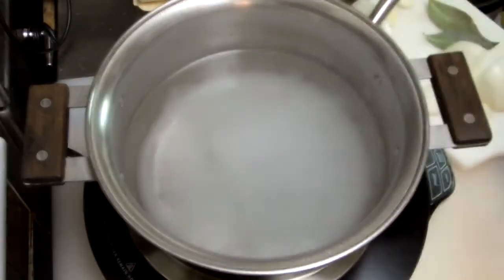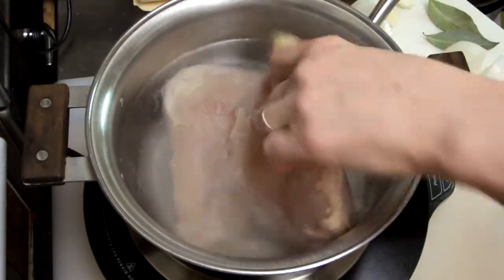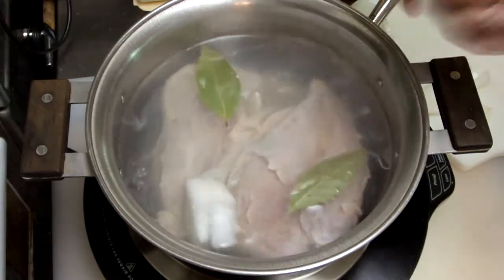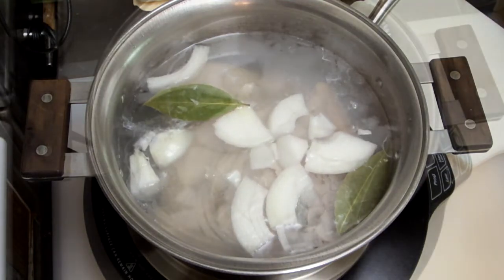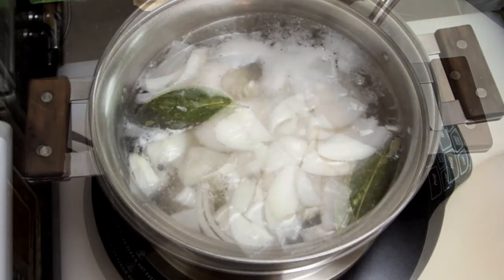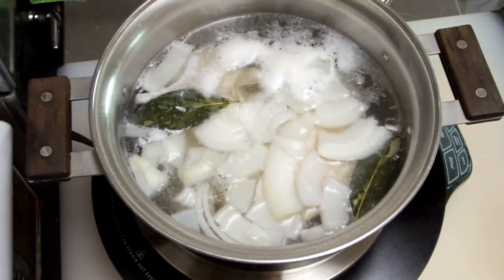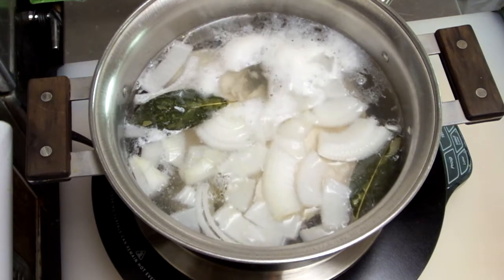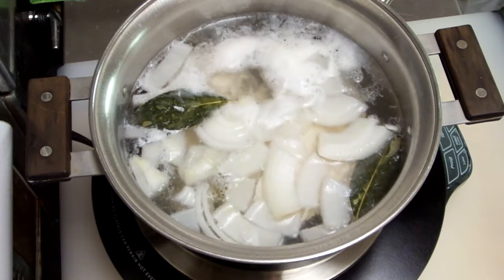We're going to start with the chicken. It could be pork, but we're using chicken. We need to poach it until it's very tender. So you'll need water, a couple of tablespoons of salt, some pieces of onion, a couple of bay leaves, and a garlic clove. It needs to poach very gently until it's very tender — at least an hour and 15, maybe even a little bit longer.